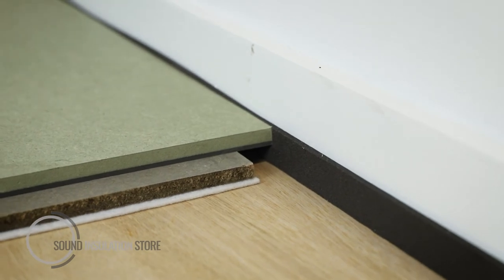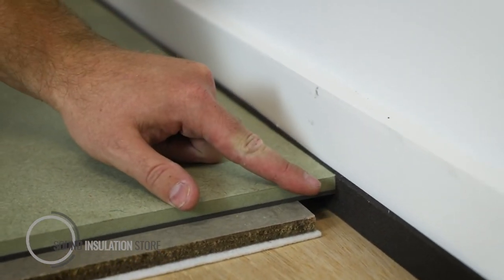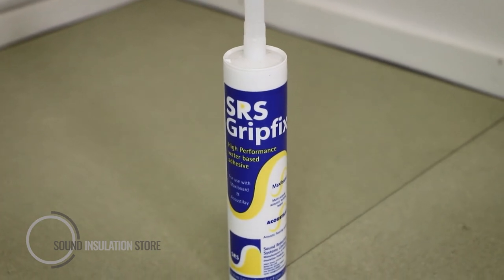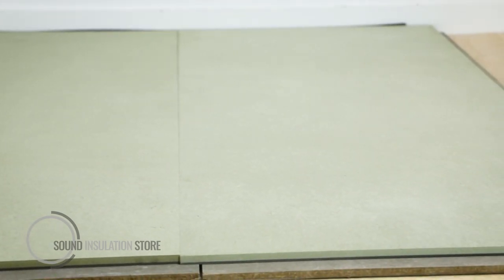If installing this in a real site, not a demonstration like we are, ensure that you cut off this edge so that it's square and tight against the perimeter. When installing MaxiDeck, use the shiplap joint to interlock the boards using the SRX GripFix adhesive. Ensure that the MaxiDeck is laid in a brick bond pattern.